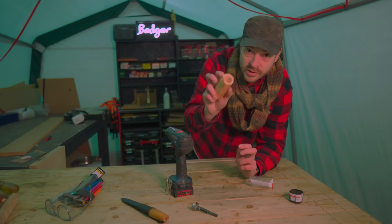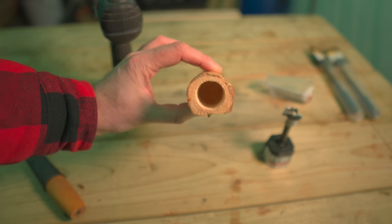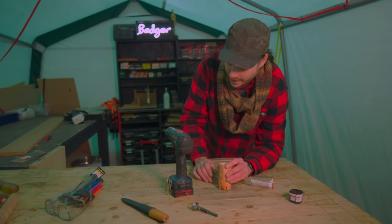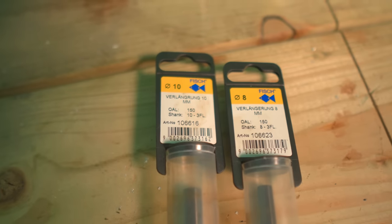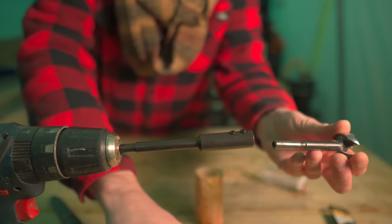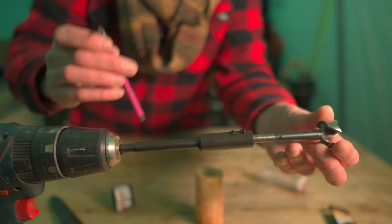I've only been able to drill so far through using the pillar drill so I'm going to use the handheld drill to finish it off. I have these Forstner bit extensions — the Forstner bit I'm using has an 8mm shank so I've got the 8mm extension. I can get that put on and finish drilling through.